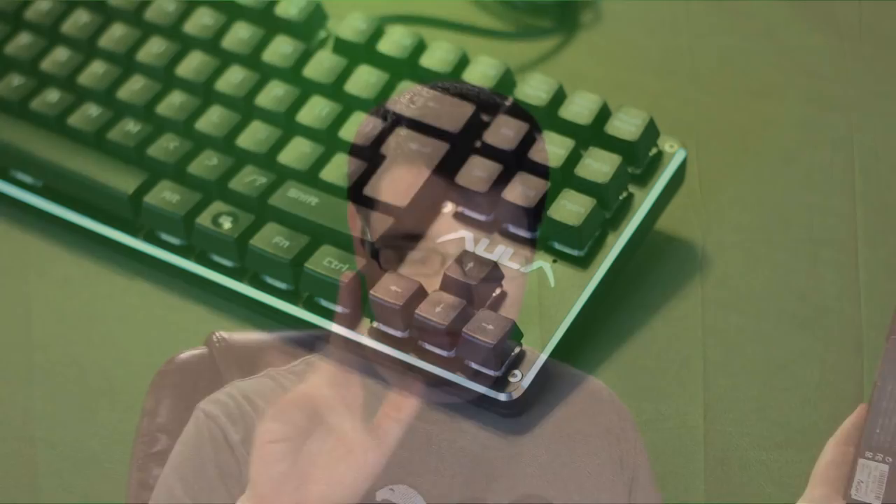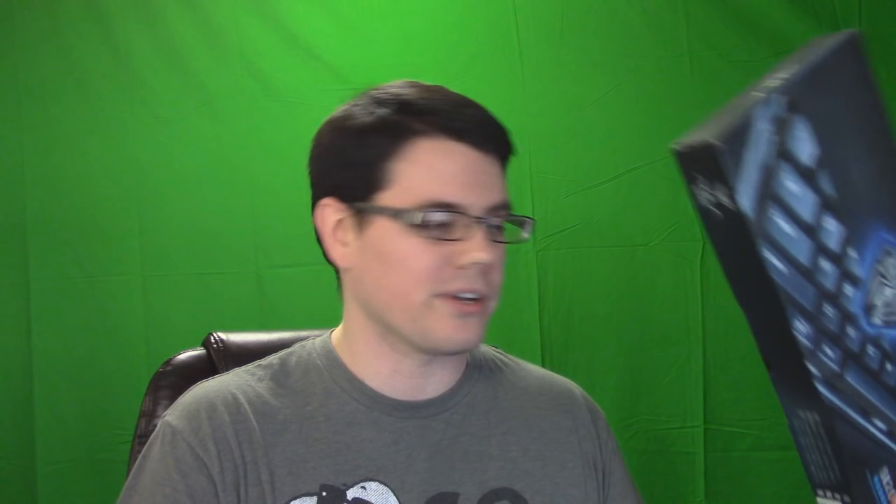So let's take a look at the back of the box and see what all we're getting with this keyboard and see how it lines up to some real life tests. Right up at the beginning it says concise design, one integrated metal panel, stainless, scratch resistant. I will say this, it is scratch resistant — I wasn't able to scratch it. It is a metallic front, and the Alula logo is really nice. The design looks really good. The metallic front adds a bit of weight and heft to the keyboard.